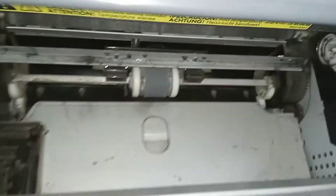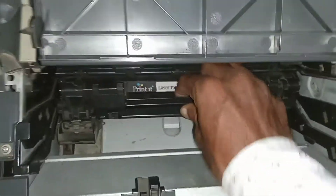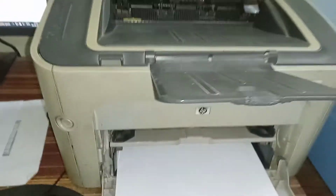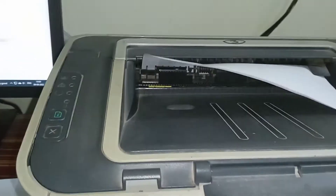I think it is ready. Let's insert the cartridge and check. Now the printer is taking the paper properly.